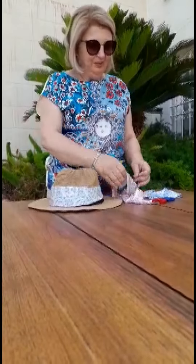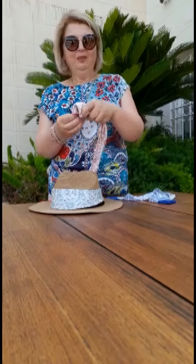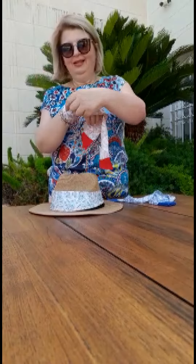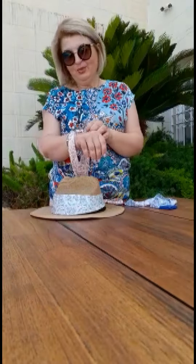Another way you can use them is by putting them through this ring and wrapping them around your wrist or your ankle, and you have a very sweet trendy bracelet.